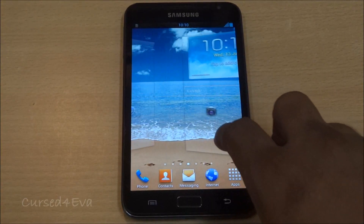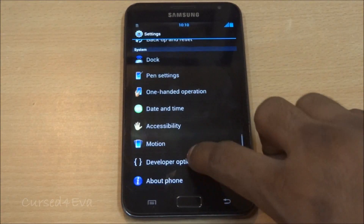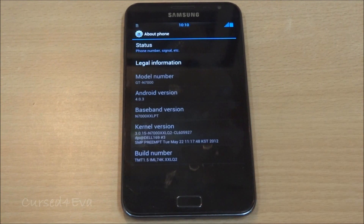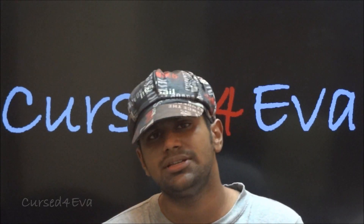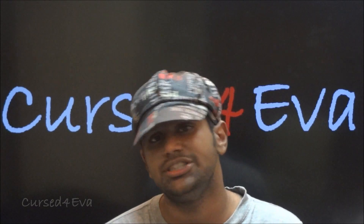We are booted up. Just to quickly show you — under About Phone — we are running Android 4.0.3 and that's MidTheme 1.5. That's pretty much it when it comes to the installation of MidTheme 1.5 Ice Cream Sandwich for the Galaxy Note GT-N7000.